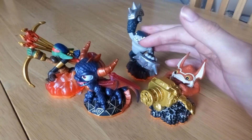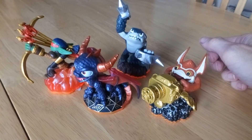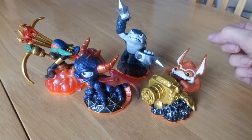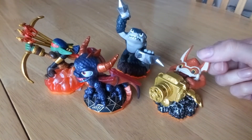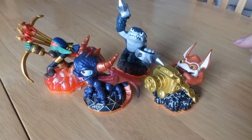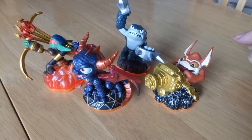We definitely don't have any of these, and I'm getting very close to having the full set of Skylander Giants, which is awesome. I'll probably show you my full collection of Skylanders and the games at some point.